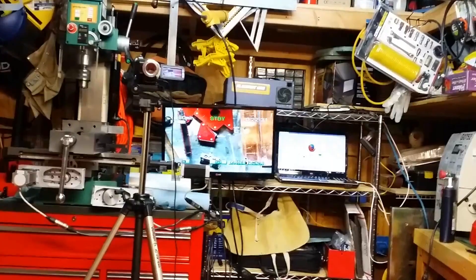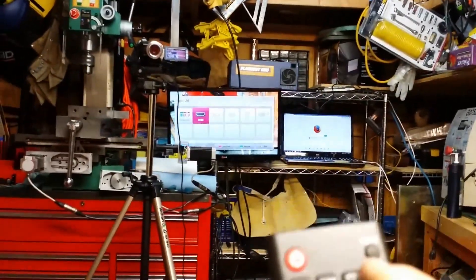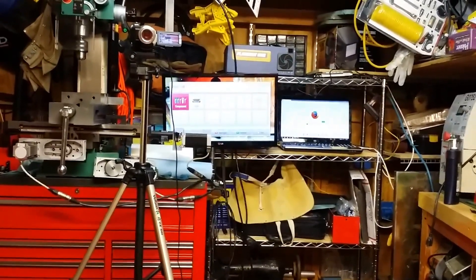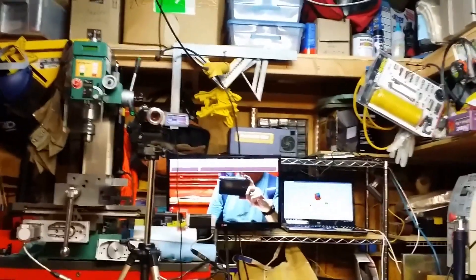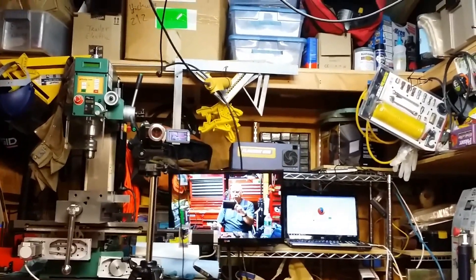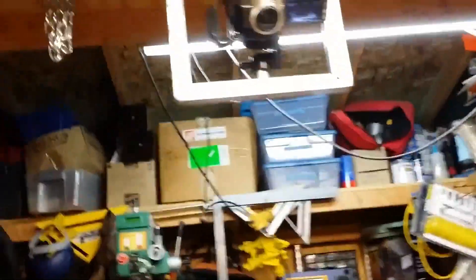Now I'll switch to the distant camera. Input. HDMI, and I want component. Hit okay. Now the other camera's on and it's taking a picture of me — taking a picture — and I'm zooming out. And that's my setup.